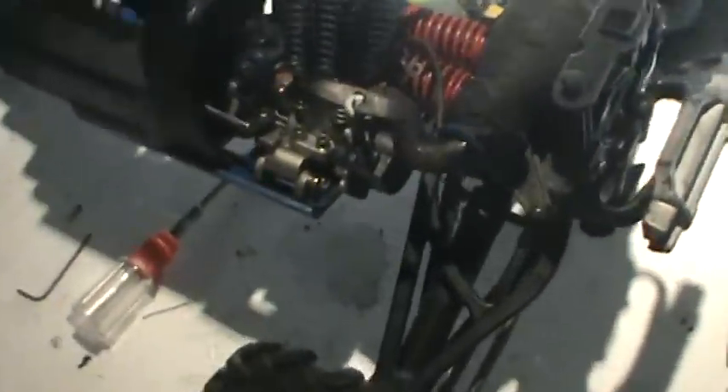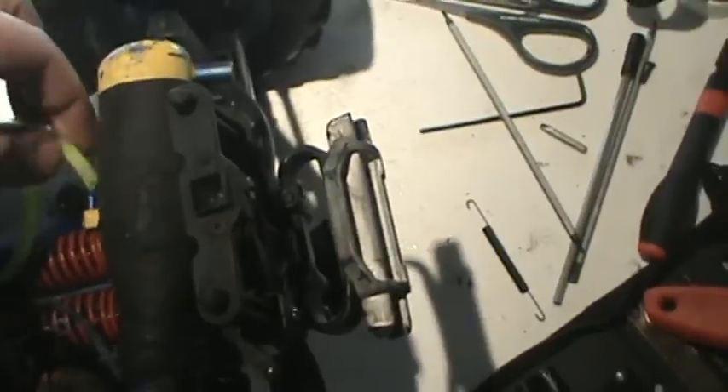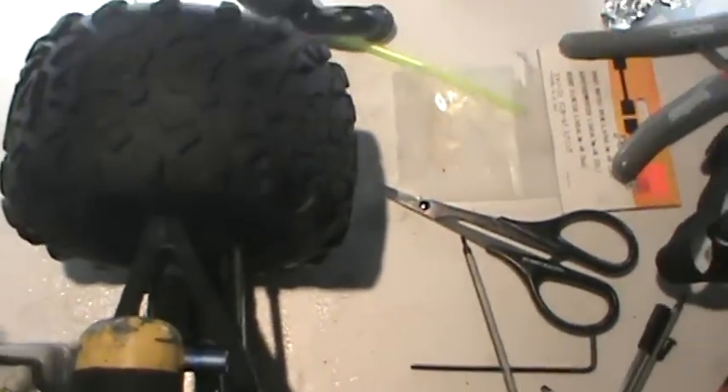I got a Revo 3.3 here with an engine question. I get back pressure here. It stays connected. This actually has some kind of fluid going through it, but I have no fluid going through this fuel line to the carb.